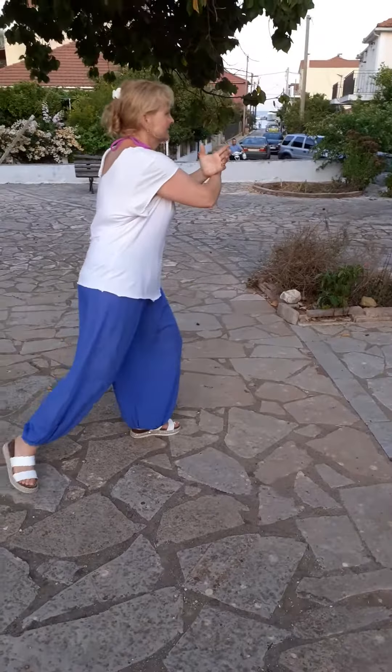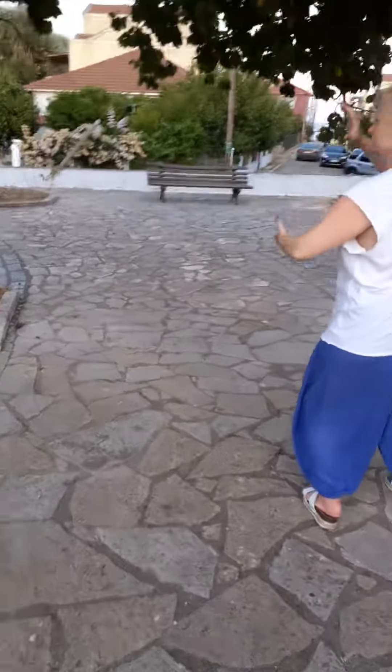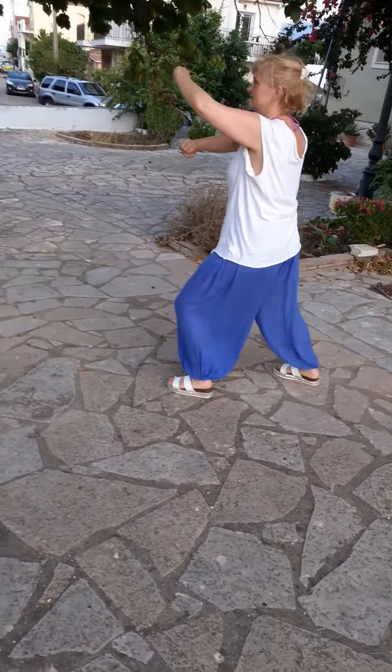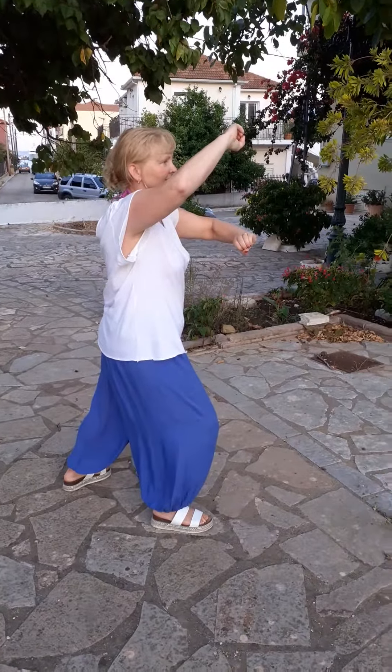Kick with heel. Parry back and push forward. Turn and hold the ball. Step and hit tiger left. Turn and hold the ball. And hit tiger right. End of section C.